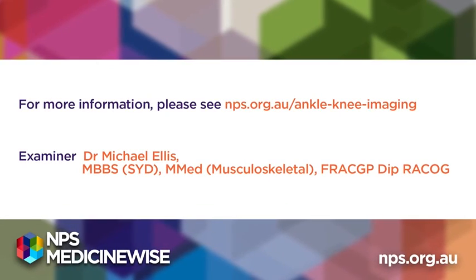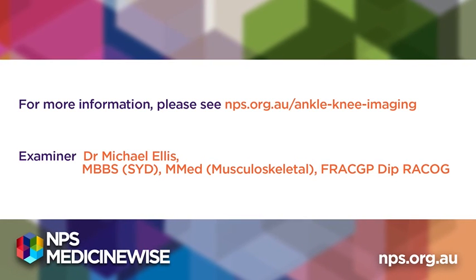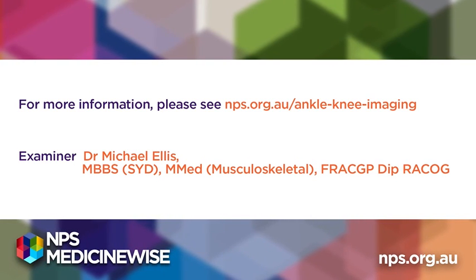For more information, please see nps.org.au/ankle-knee-imaging.